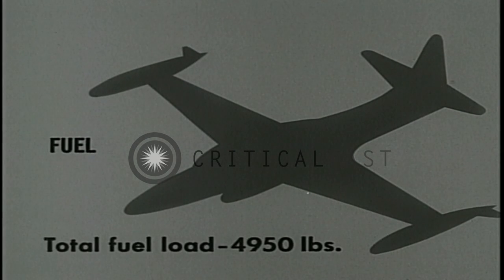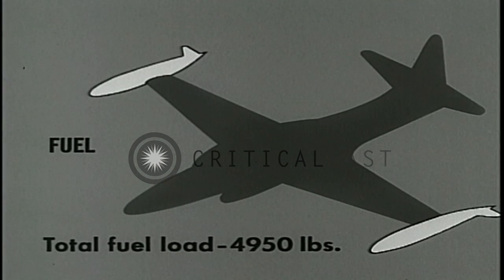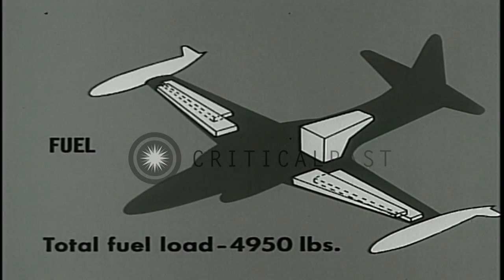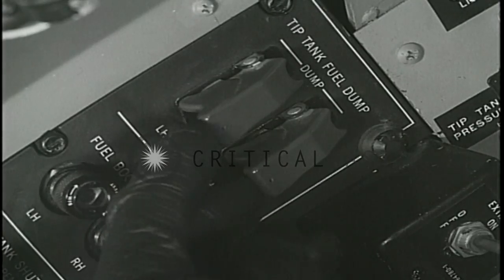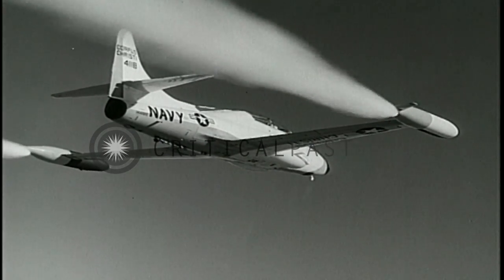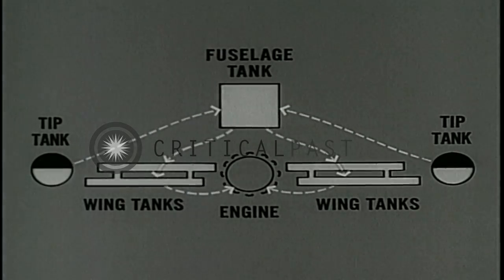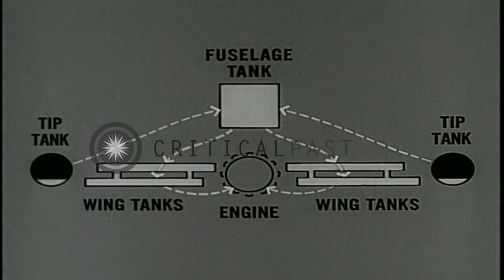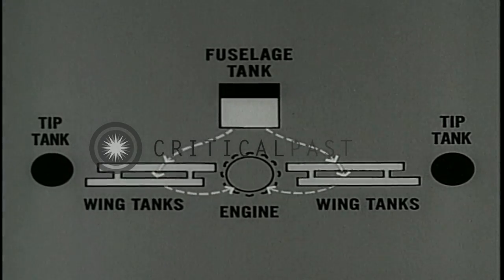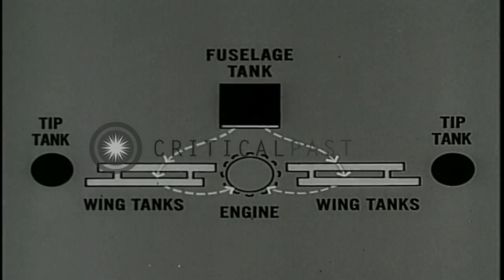The fuel load, totaling 4,950 pounds, is carried in fixed tip tanks, in a fuselage tank aft of the cockpit, and in wing tanks. Pilot-controlled dump switches allow fuel to be dumped from the tip tanks. Fuel is force-fed from the tip tanks to the fuselage tank, gravity-fed to the wing tanks, then pumped directly to the engine. The entire system is fully automatic, requiring no pilot surveillance for continuous operation during flight.